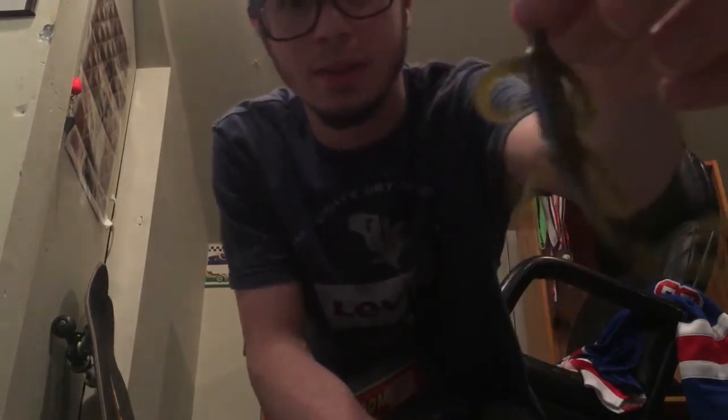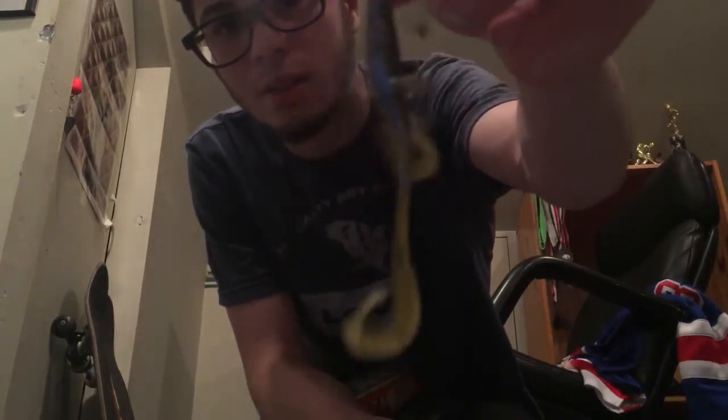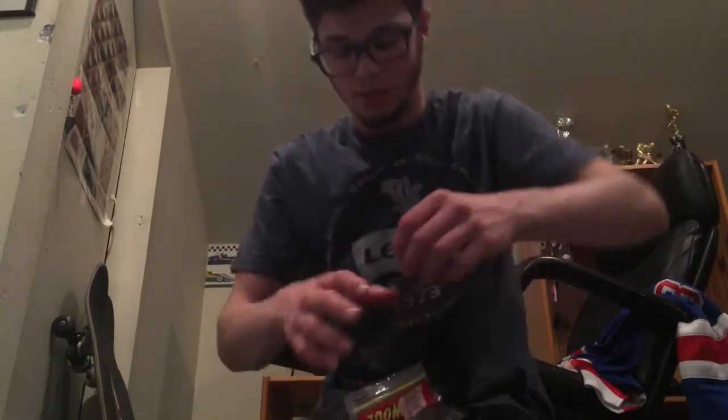Next up we got five-inch lizards in green pumpkin. These are old. I use these right around the spawn — pre-spawn is when I usually use them around here. There's not too many lizards but we do have salamanders, so you can use these. I do like them but most of the time I stick to something else.